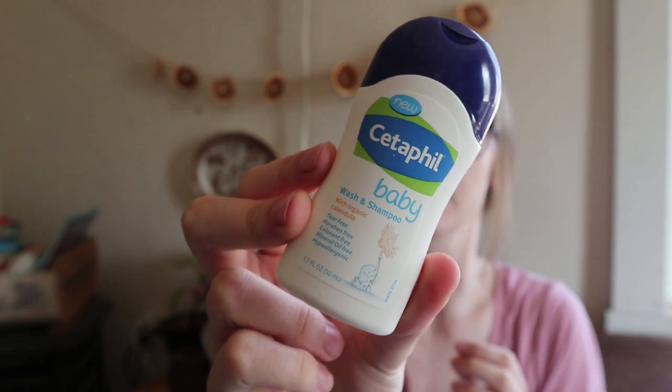And then we just have a little Cetaphil baby shampoo and body wash with organic calendula. I probably won't use this just because I make all of our own soaps — I've always made Sophia's body wash and all that. So I'm really particular with what soaps and stuff I put on her, so I probably won't use this, but it is also in there.